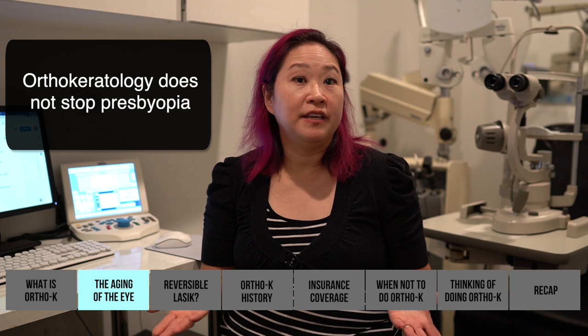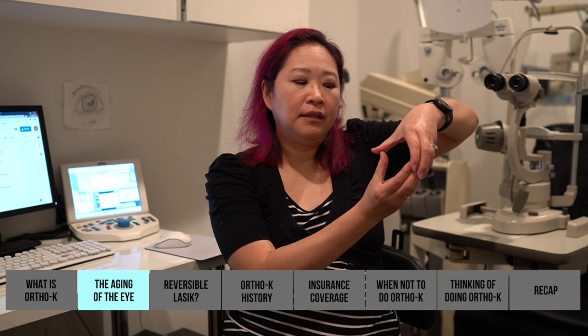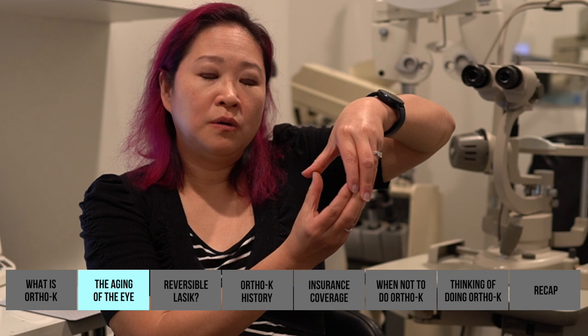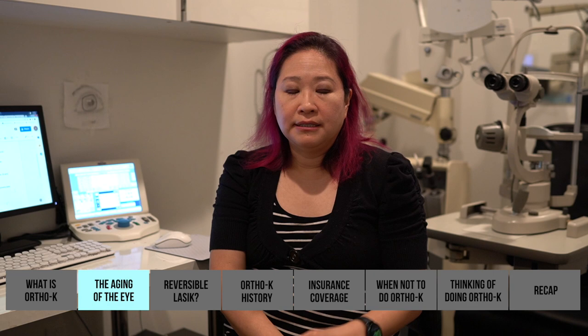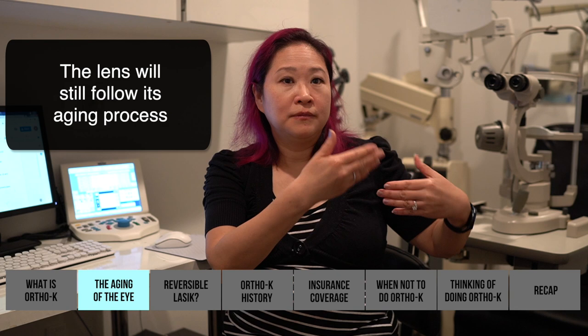Ortho-K does not stop presbyopia — the aging of the eye. The reason the eye ages is the crystalline lens in the eye is very flexible, and it gets fat to look up close and skinny to look far away. As we age the lens hardens — diabetics' lenses harden faster due to blood sugar — and you become unable to focus up close as easily. Ortho-K happens at the cornea, so whether you get ortho-K or not, the lens will follow its aging process.